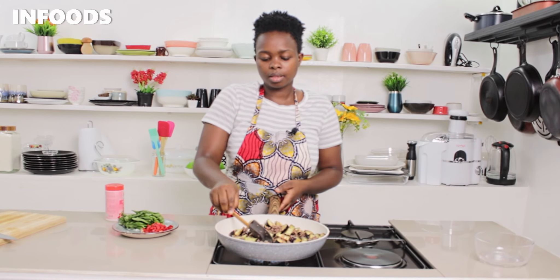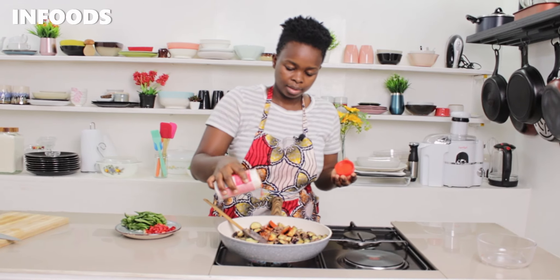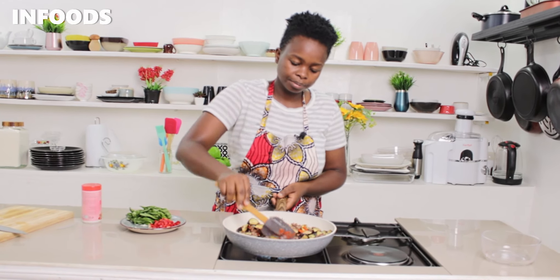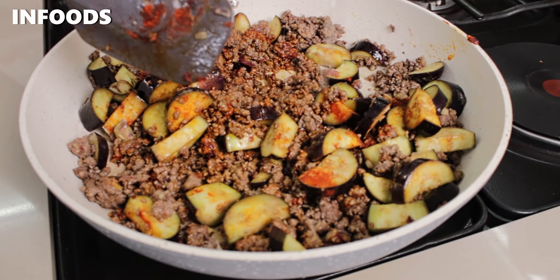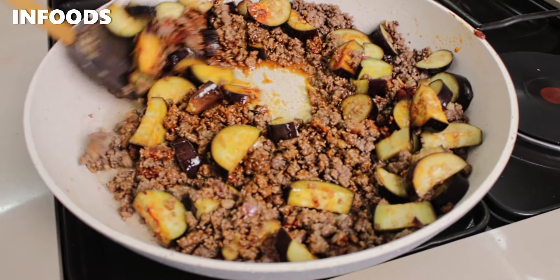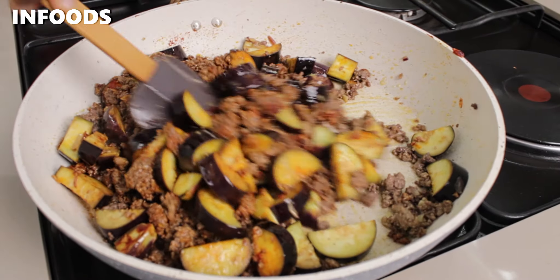Then I'm going to add in a little bit of paprika — about a tablespoon of paprika — and stir it in. As I stir, I'm going to add in about a tablespoon of water. This is going to help the eggplant to cook.